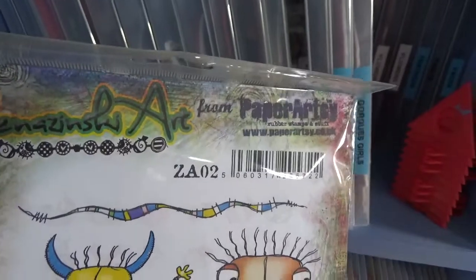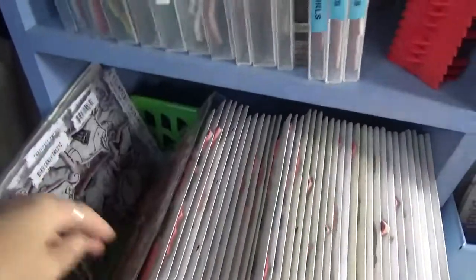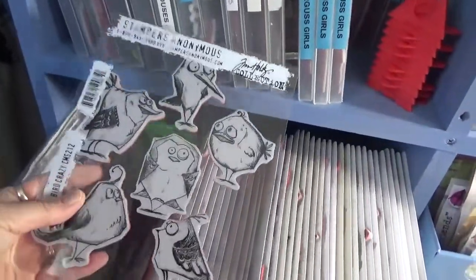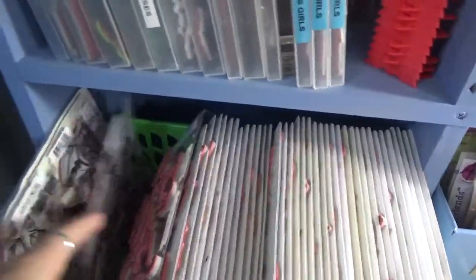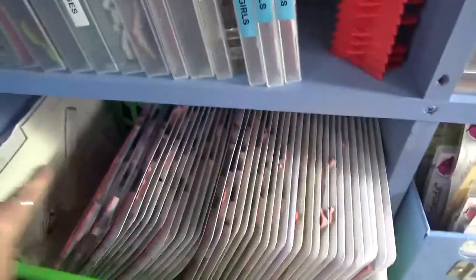Anything that's actually mounted on a sticker or on an acrylic — that's where all these stamps are. They're just in this basket right here. There's my mounting stuff — I was looking for that the other day.